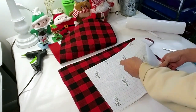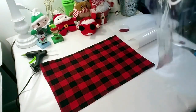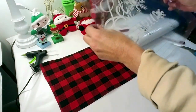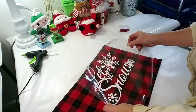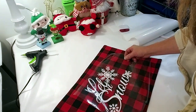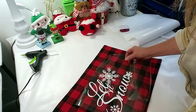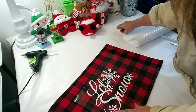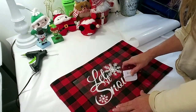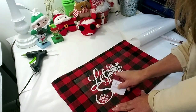It came out awesome and it's very easy to do. I'm just tearing off the transfer tape in the back and I'm going to apply it on top of the mat. I didn't use any iron-on, I just used regular vinyl on this design from my Cricut Design Space and I thought it was really pretty. Now I'm just making sure it's sticking to the fabric.